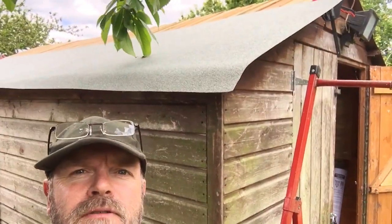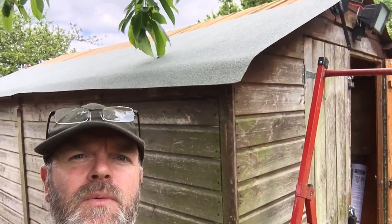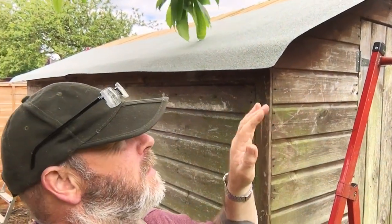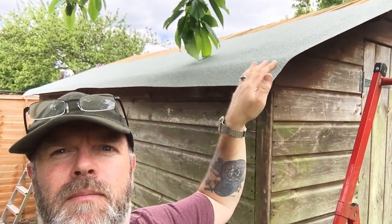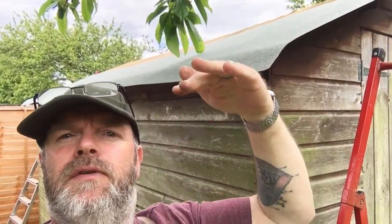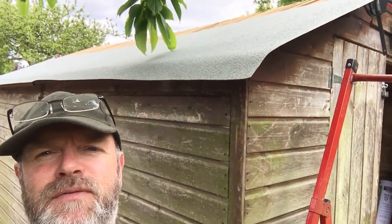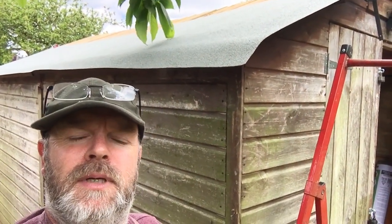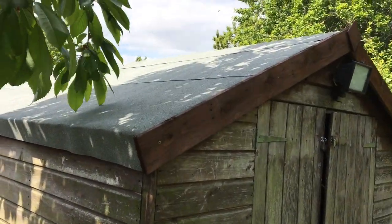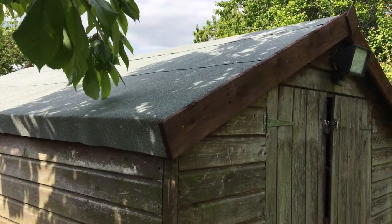I'm on with felting the roof. This one's a bit awkward because it's bigger than the ones you can do with three strips. If they're smaller you can do a strip along each side at the bottom and then just have one in the middle going over the apex joining over the top of the other two. Because this is eight foot wide I'm going to have to do it in four strips. As you can see there are two joins on that side because of it needing four sheets instead of three.